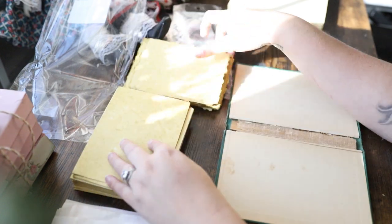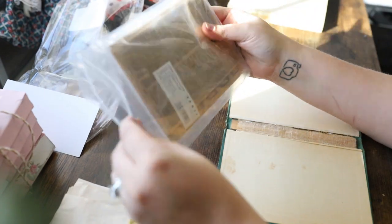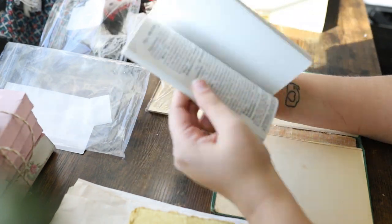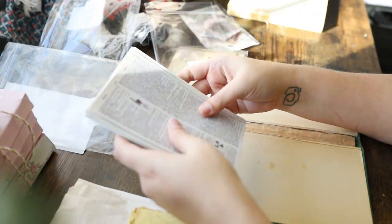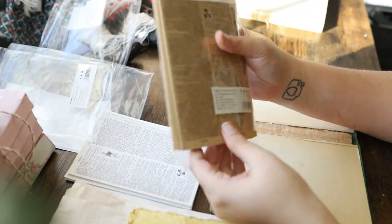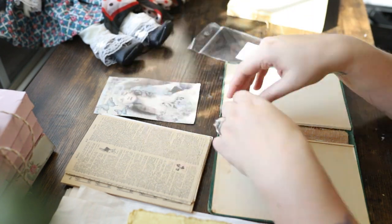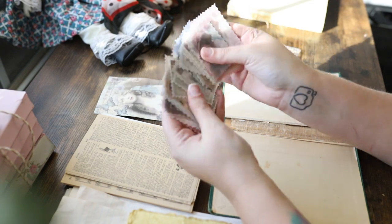I'm showing you now all the different types of papers I'm going to be using in this journal. The first full-size sheets are actually coffee-stained computer paper. You can do all kinds of crafty things to age your paper — my favorite is coffee staining, though you can also do tea staining. If you've never done that, I can probably throw together a quick video on how to do it; it's very simple.